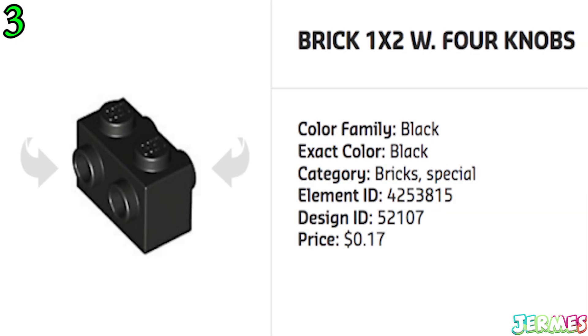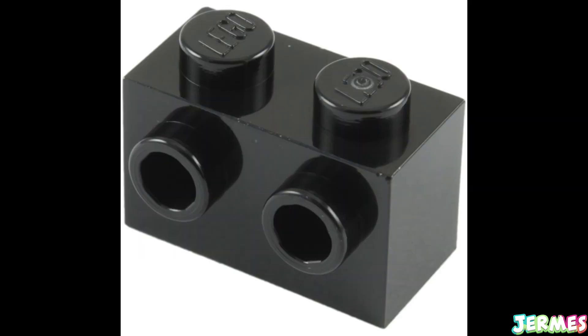When it comes to this brick, no matter which position you step on it in, it will still hurt like hell as it will always have an irregular surface facing upwards waiting for your feet to step on it.